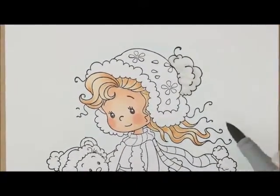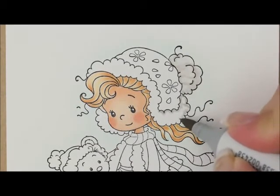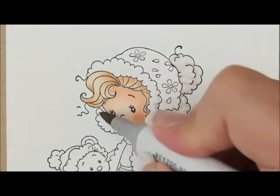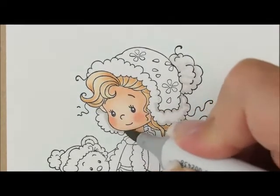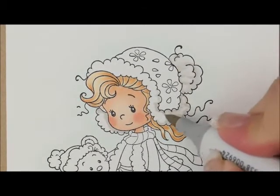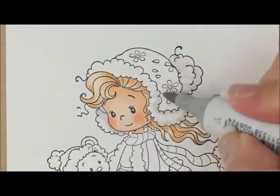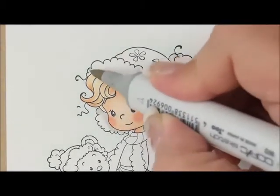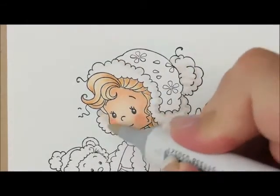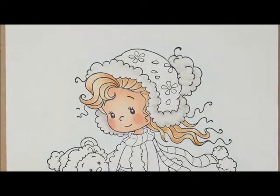Then grab W1 again — let's do the fur up here on our hat, add some on there, and go up this way just a little bit. Over here we've got this little one down here too. Then I want to do W0, bring it up here a little bit, and just some of these little swoops. Then we'll do W00, and then again with our Colorless Blender over that.